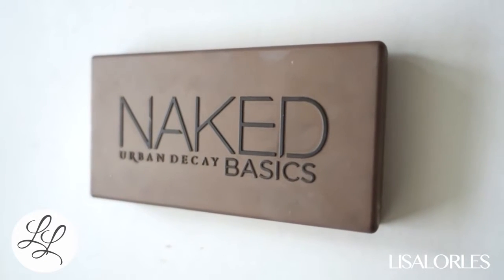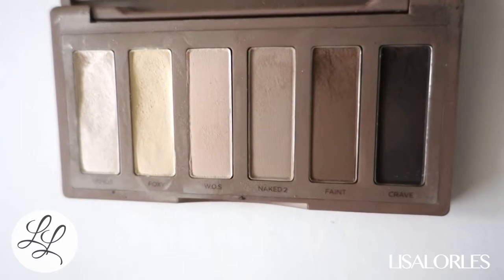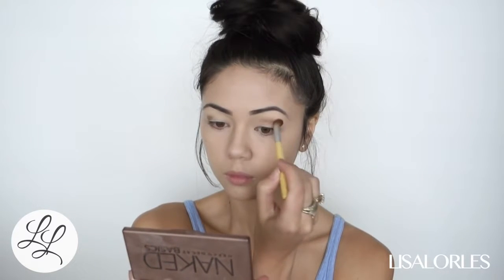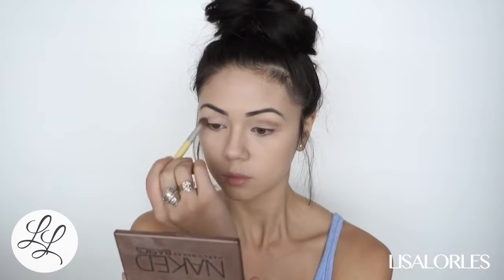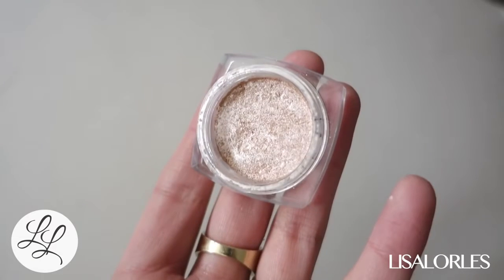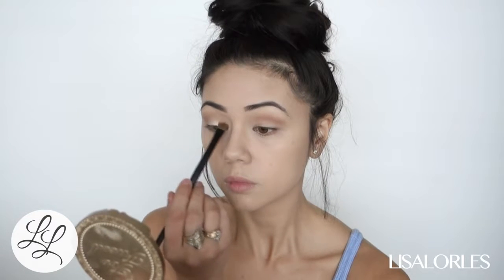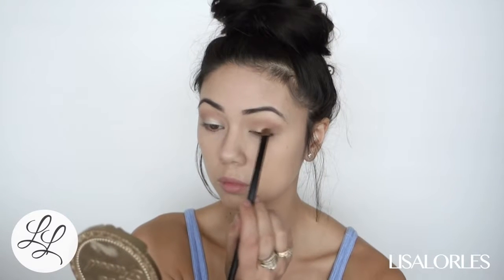For a crease color I'm taking the Naked Basics palette and mixing Faint and Naked, which I usually do, putting this into my crease using a big fluffy blending brush. This pigment is so pretty and it was like five dollars at the drugstore — this is the L'Oreal Infallible Eyeshadow in Hourglass Beige, it's the prettiest color.